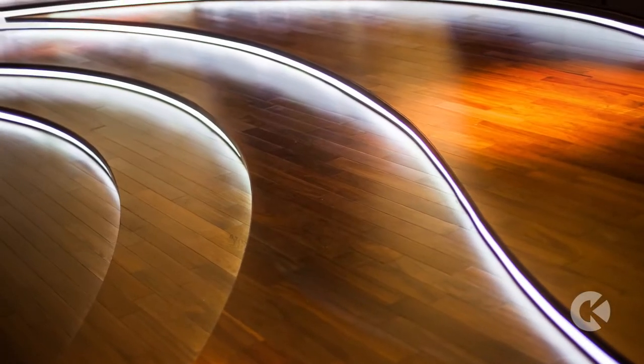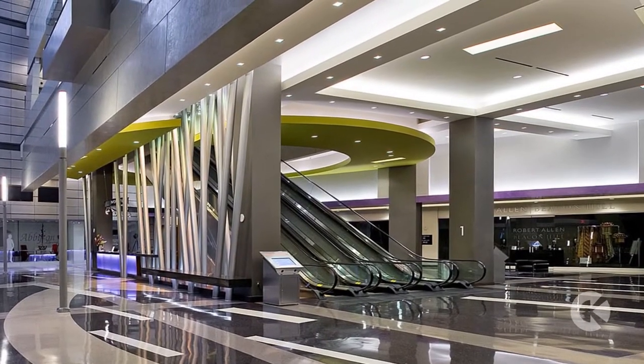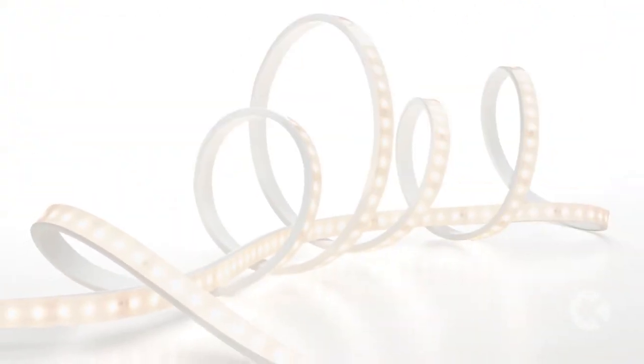Lighting designers know that some areas are harder to light than others. For these demanding installations, we developed VIA Freeform. VIA Freeform is our thin, flexible, linear LED luminaire.